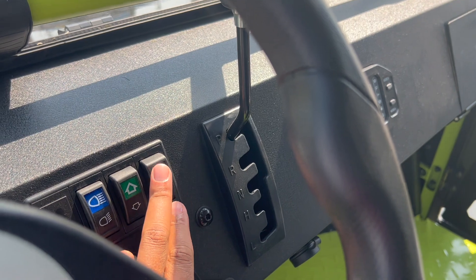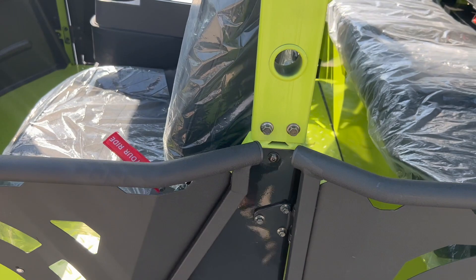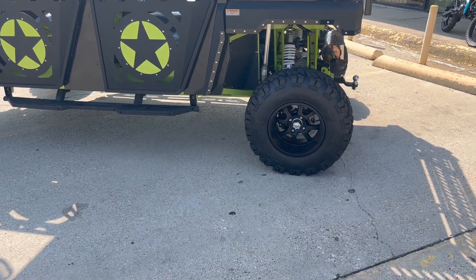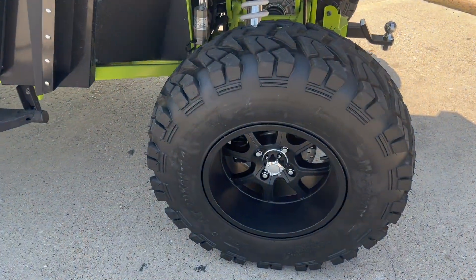That's the button for your horn. There's 14 inches of ground clearance. The tires are about 29 inches and the rims are 15-inch aluminum rims.